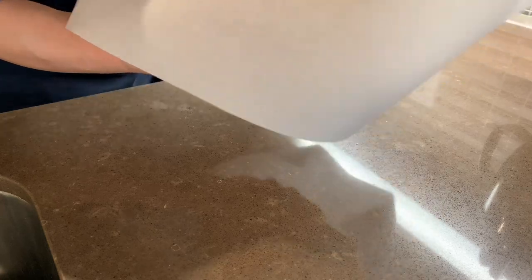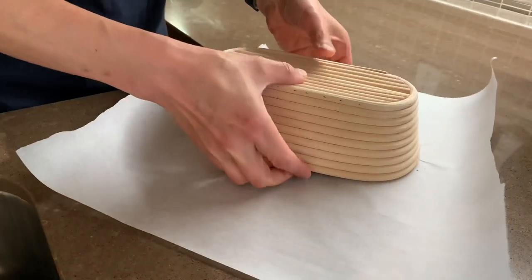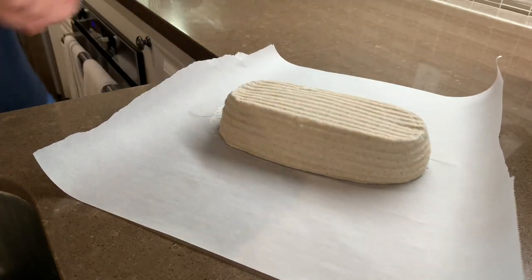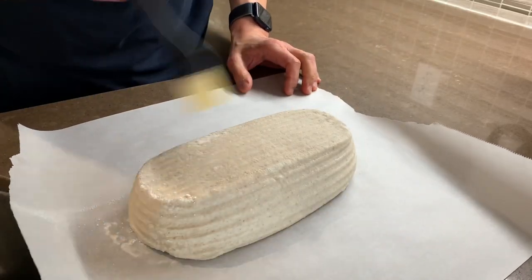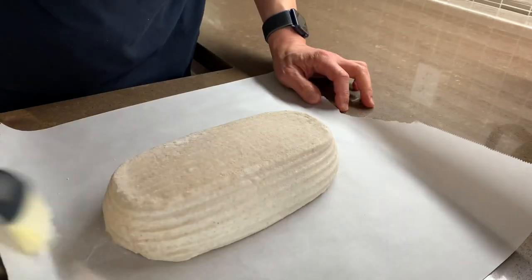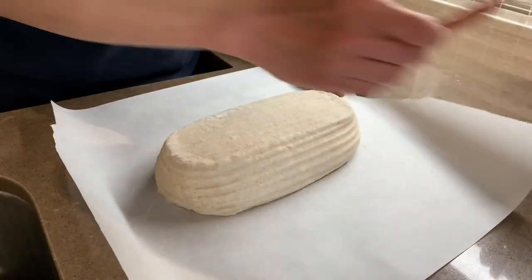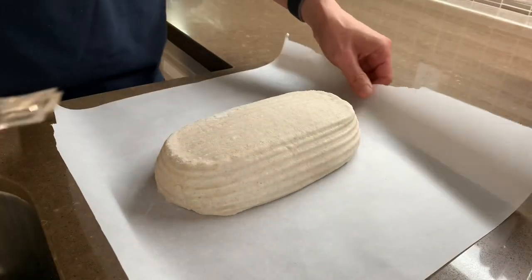I'll turn this out on my paper. First thing I usually do is brush off the excess flour. I don't like having lots of flour — lots of people like it for decorative scoring but I'm not particularly into eating raw flour. I like to use my lame dipped in water to make it sort of lubricated.